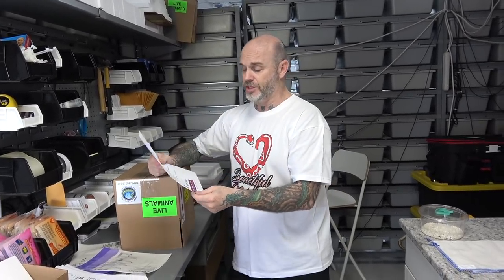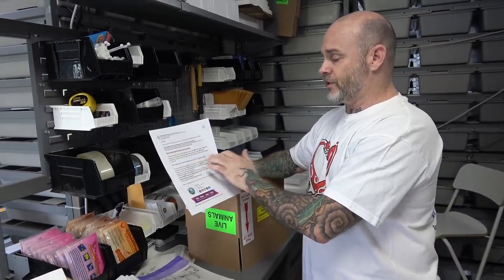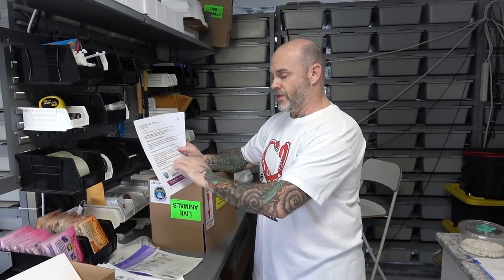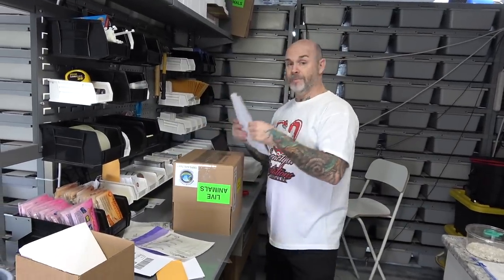Depending on where you're shipping to and the day — because today it could be hot, tomorrow it could be freezing cold — they send you instructions the day of or earlier telling you how to package it: put a heat pack in, don't put a heat pack in, put two heat packs in, put three heat packs in, and also where to put the heat packs. Sometimes both in the middle, sometimes one on the left side and one on the opposite side. Here it says: no heat pack recommended due to 35 degrees Celsius daytime high. It tells you all the other things — where to place the stickers, and also don't poke any holes through the box. Follow the instructions.